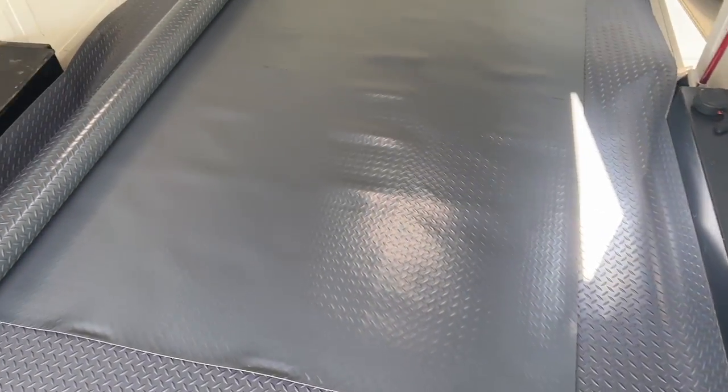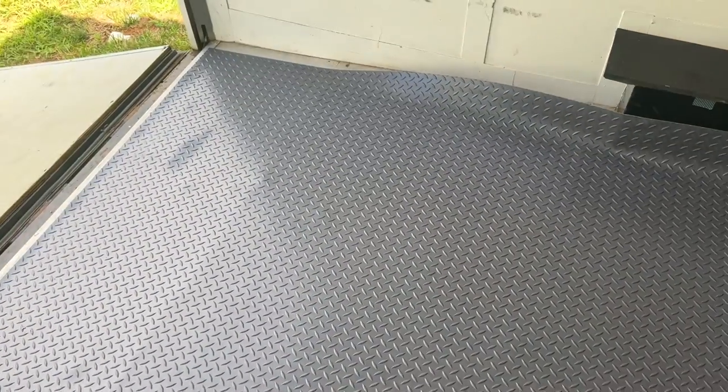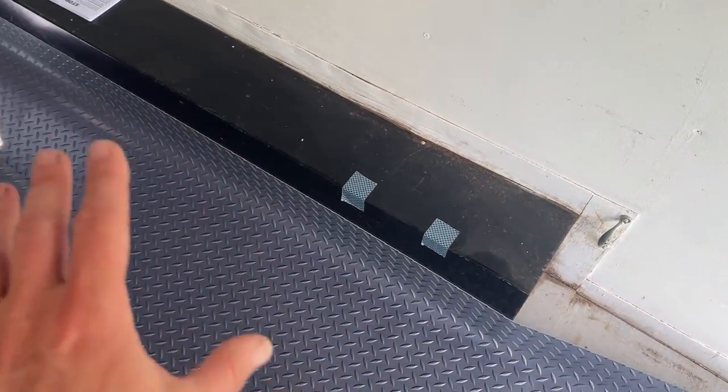I'll put a link to this stuff in the description. It was about $200 to $220 a roll. Not cheap, but I think it's gonna be super easy and look pretty good. The instructions say no adhesive needed — it doesn't have any kind of sticky backing. I might get some adhesive and just do the edges or something. I'm not sure yet — we'll see how it sits. I think when I cut it out and it fits in there, it's gonna help it move even less.